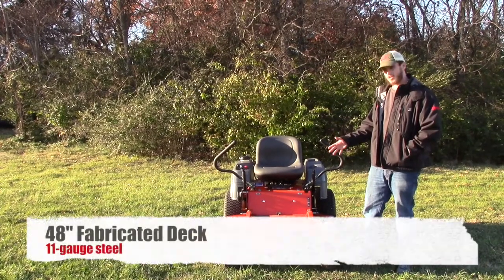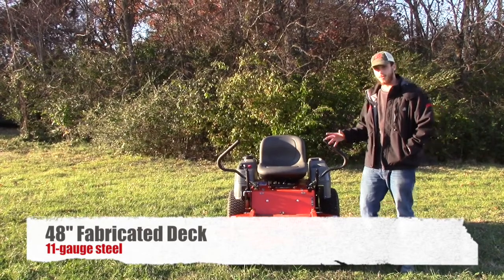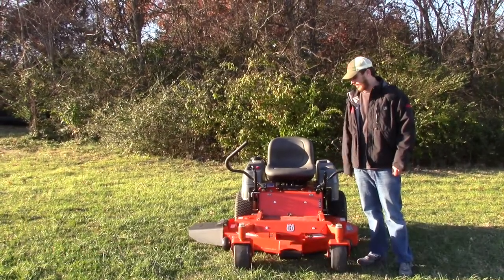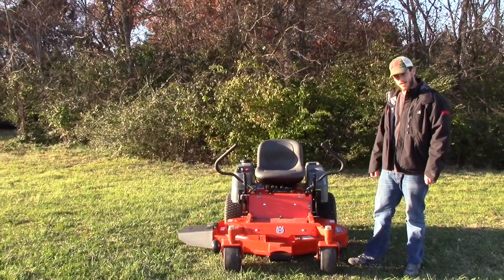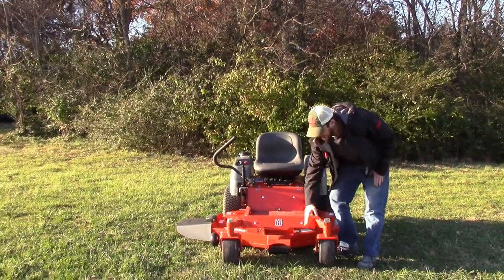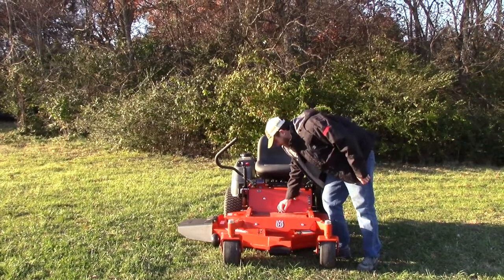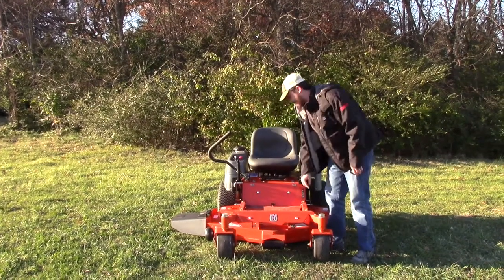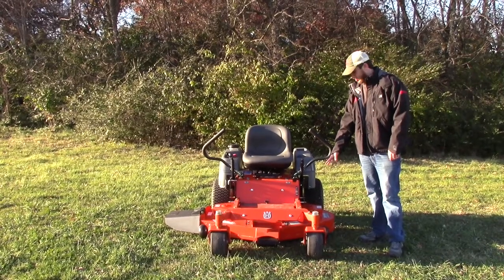The RZ4824F has the welded deck — it is the only RZ residential mower they make with the welded deck on it. It's going to be a 12-gauge steel, fully fabricated deck. It's got a washout port on the side to clean it out, just like most of the stamped decks do on this series. You've got grease fittings on the front tires, and you can get to your greasable aluminum spindles by lifting this panel up for the middle; the outer ones have grease fittings on top that you can get to real easy.